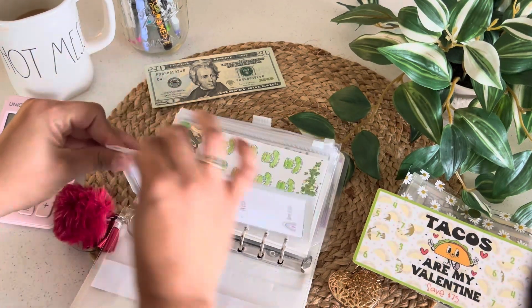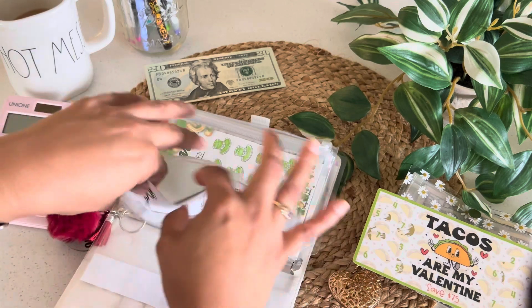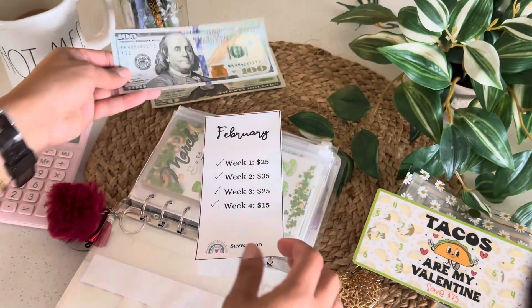The other one that I completed is this February monthly challenge, which is a printable. I will leave the description down below because I don't remember the name of the shop, but it saved $100.